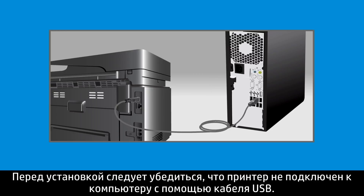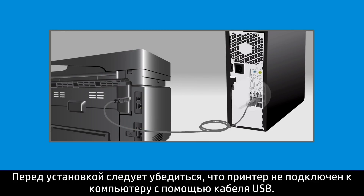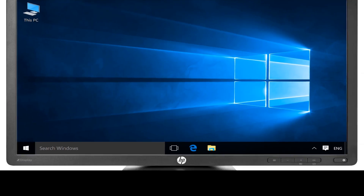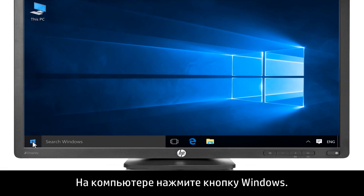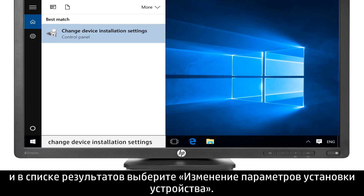Before installing your printer, make sure it is not connected to your computer with a USB cable. If previously connected, disconnect the USB cable. On your computer, click the Windows button. Type Change Device Installation Settings, and then select Change Device Installation Settings from the list of results.